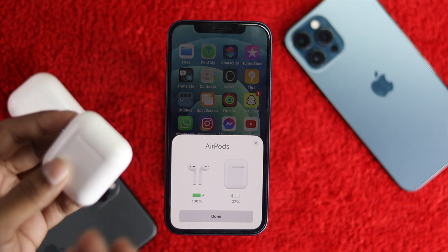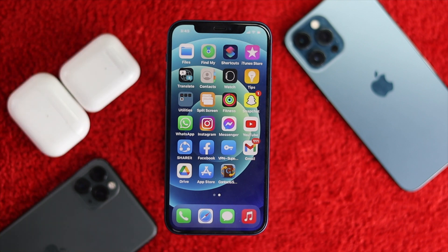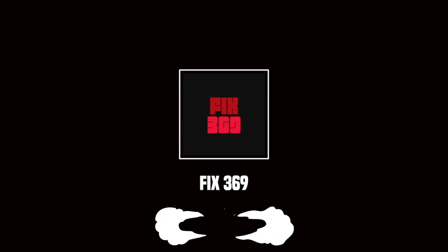This is how you can easily fix the pop-up not coming problem on your iPhone. If this video was useful, please hit the like button and subscribe so you can get more great content from our YouTube channel. Thank you very much for watching and see you next time.